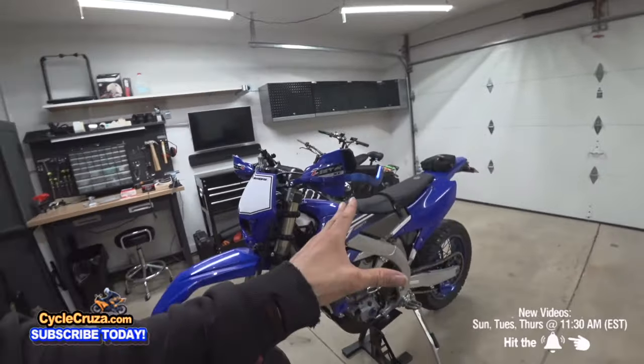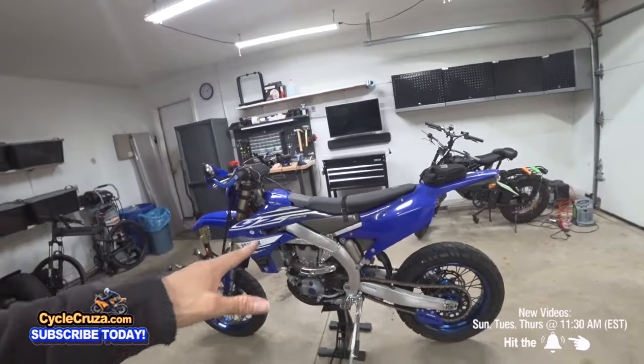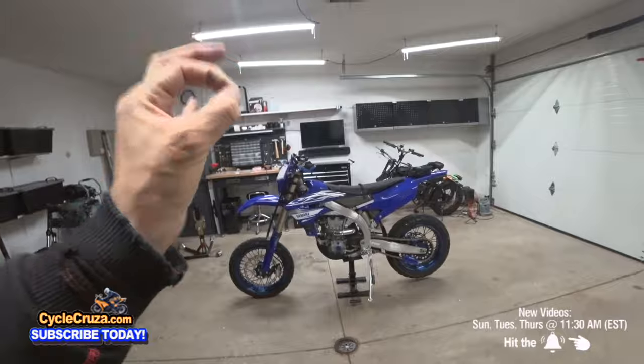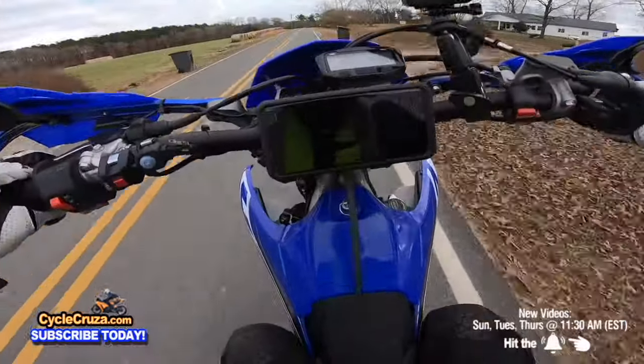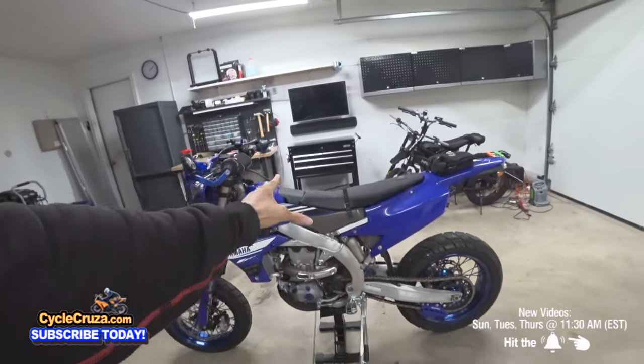This bike is not supposed to be your main motorcycle. This is not a bike you want to commute to work on — this is your second or third bike that you take out on occasion to be a hooligan and have fun. You have to keep that in mind, but trust me, if you do a supermoto build you're going to love it.